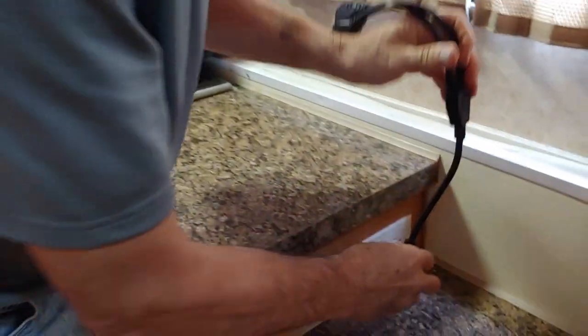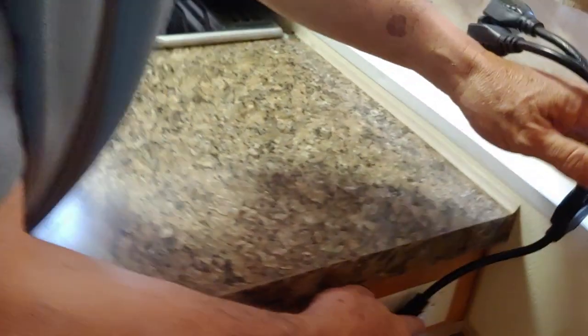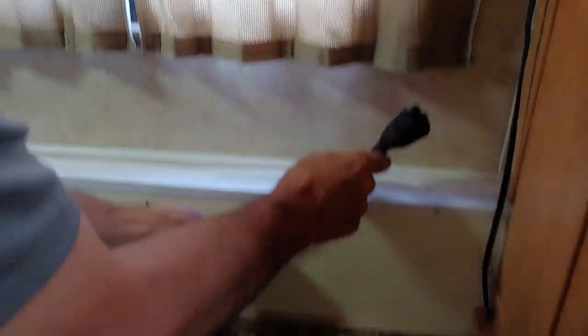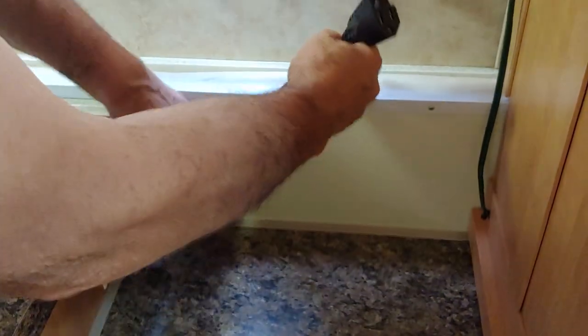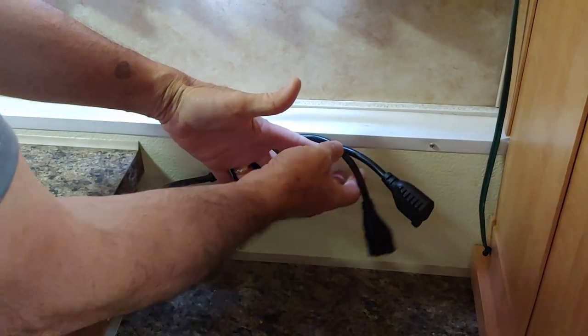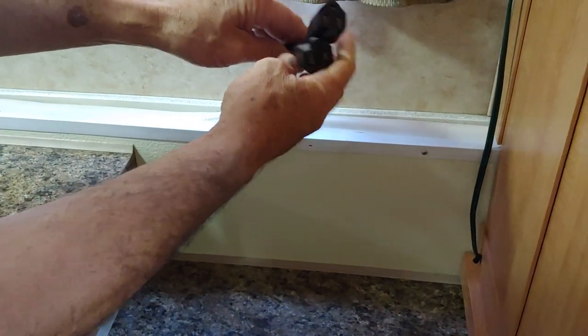Then you order one of these — I'll put a link to this below. This is going to plug in like so. That fits nice and flush, and this will allow you two receptacles coming right up here. Your drawer unit fits in, it's not a problem at all. It works very, very well.